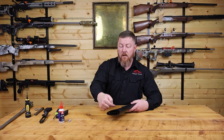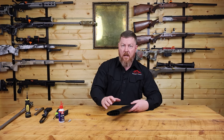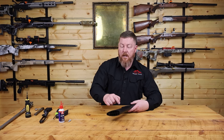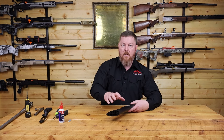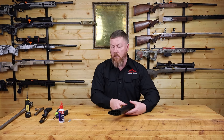One of the other upgrades Tika performed going from the T3 to the T3X was filling the stock with a foam block. On the standard T3, the stock section here is completely hollow. So when you'd be hunting and brush up against a tree, it was like an amplifier — like a little drum. Now with the foam installed, it's pretty inert and dead. So let's take a look at what that looks like.